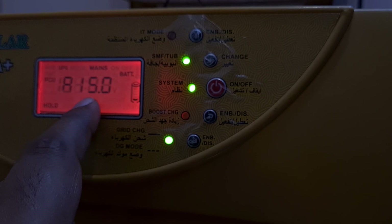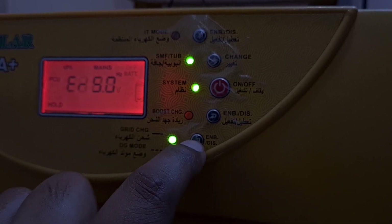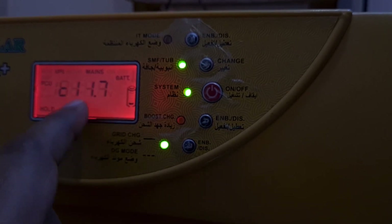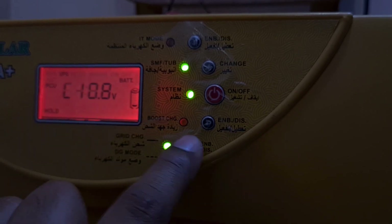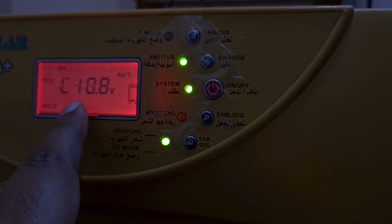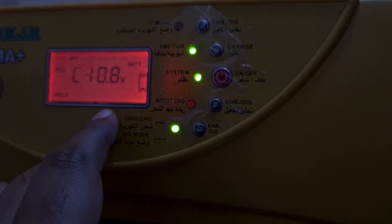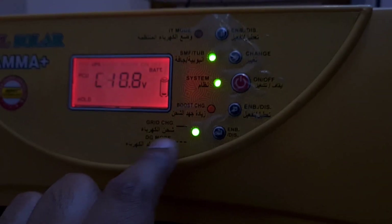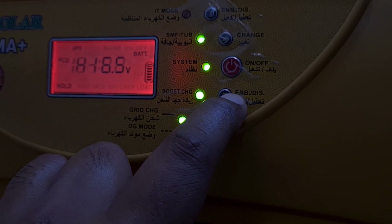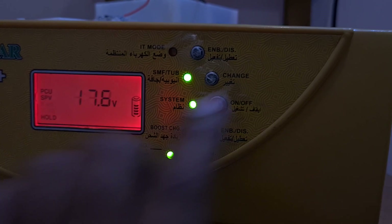The next setting is the ampere at which the Gamma Plus can charge — it's set at 40 ampere, the maximum. This is the maximum ampere used to charge the battery using the grid. Then there's the frequency setting, and the reconnect voltage — under what voltage should it switch back to mains. I have kept it at 11.7V. To go back, just hold this button and it'll automatically take you back to the main page.